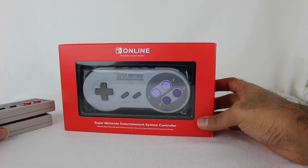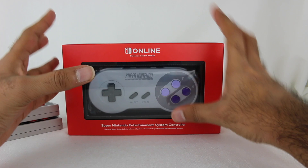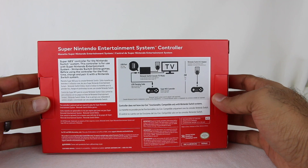I actually never really grew up on the NES or SNES. N64 was my first Nintendo system, so I don't really have a good feel or knowledge of how the original controller feels. I can't really tell you that, but we'll try it out in a game and see how it feels. Without further ado, let's do a little unboxing here.